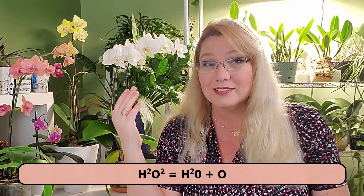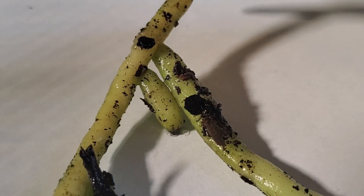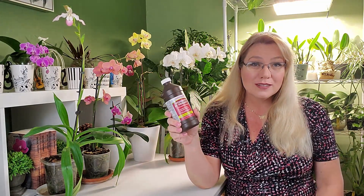That would be great if it was the only way hydrogen peroxide breaks down. But remember, hydrogen peroxide can also break down into water and an extra hydrogen. The extra hydrogen does not do anything to kill bacteria on that root. And the other component — water — is like giving a drink to an orchid that's already drowning, so that does absolutely nothing for your orchid.